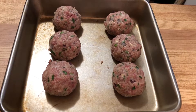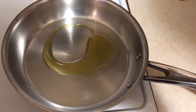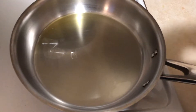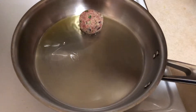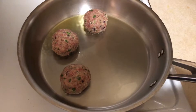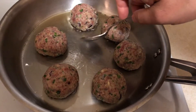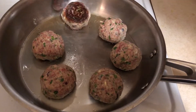Our meatballs are ready, so let's heat up some oil in a pan to give them some color — that's going to add a lot of flavor. Start placing your meatballs in the pan in a counterclockwise direction, which helps you keep track of when you placed each one so you know the order to turn them.